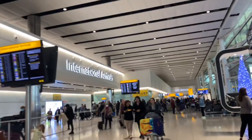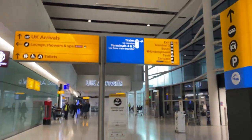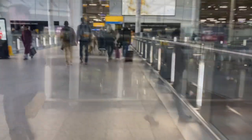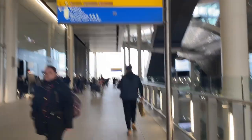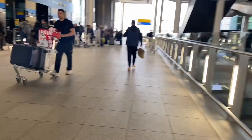This is the international arrivals area where you will arrive after completing your immigration and collecting your baggage. You just have to follow the boards, and you'll find a lift that will take you inside the terminal, from where you can go to the central bus station. I'll show you that in a bit — this is how the terminal looks.